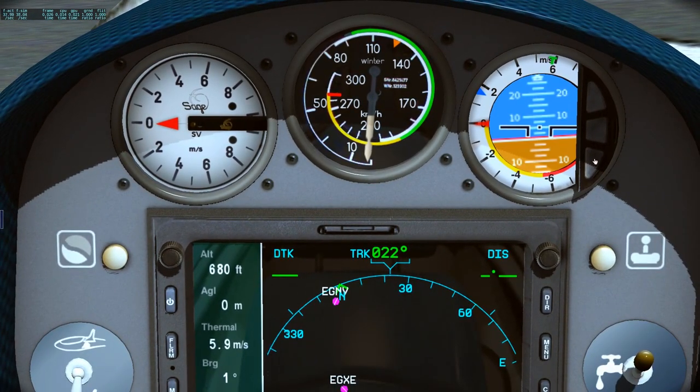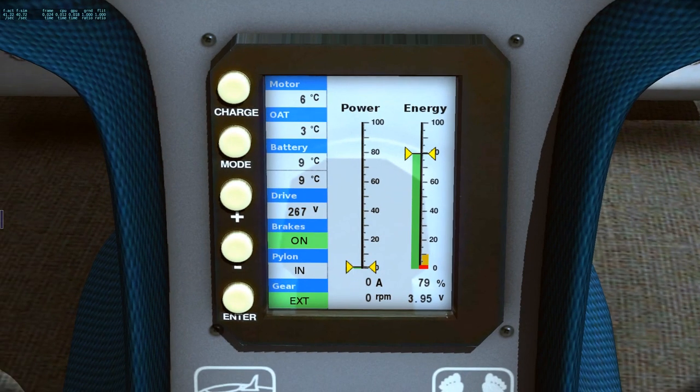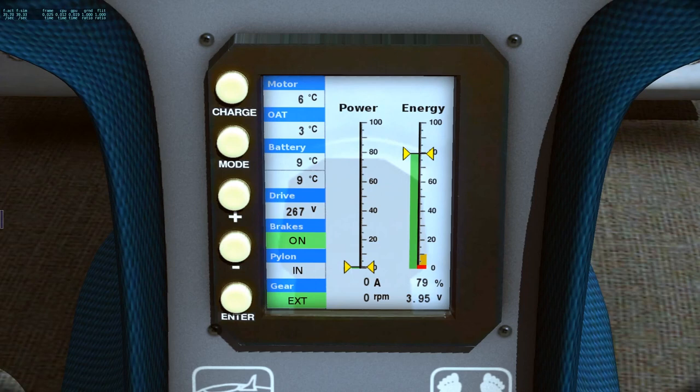If I click here we have the artificial horizon. If I click on the bottom one we have a timer with Zulu time. Right here on the main computer-type thing we have all of our stats — motor at six degrees Celsius, outside temperature is pretty chilly at three degrees, batteries at nine degrees Celsius. You can't charge this thing while flying, so right now my total battery energy is at 79. If you click this button it will actually start charging. What you want to be careful about is if that battery goes to zero, your glider actually has no power at all. So you want to not get too low — if you see yourself going too low, try to find a place to land or just don't use the motor at all.